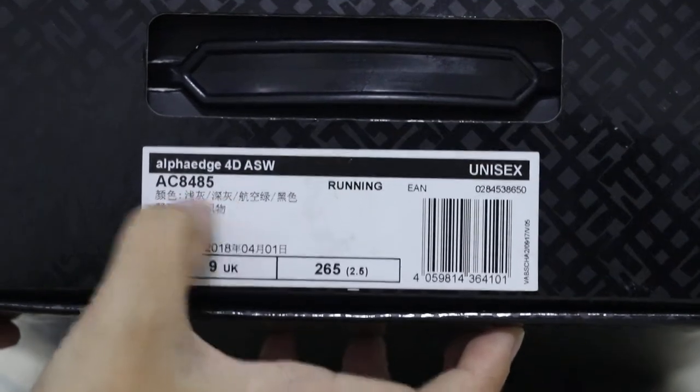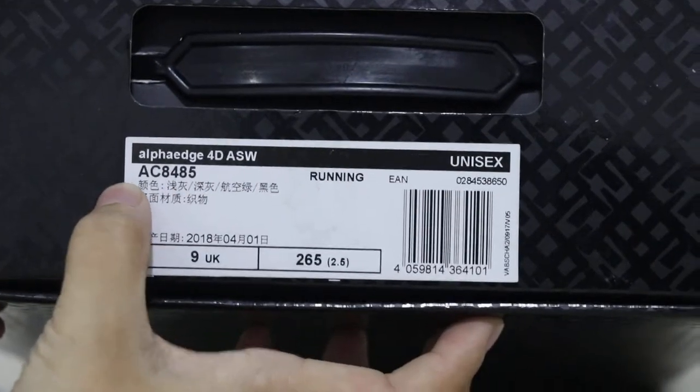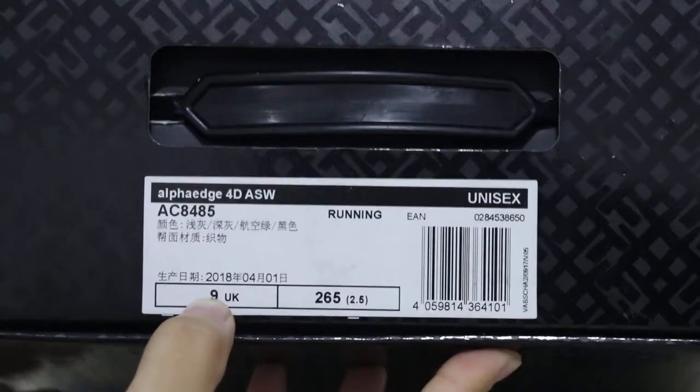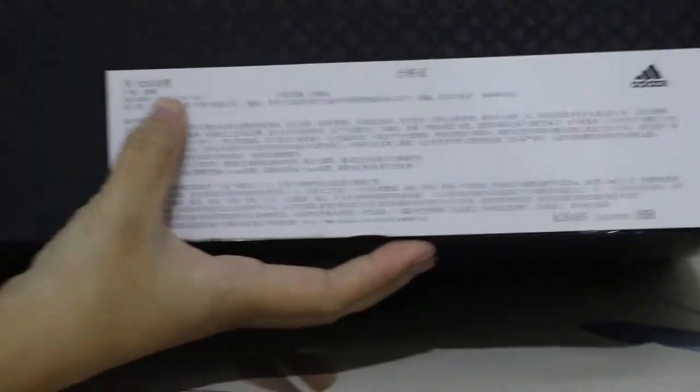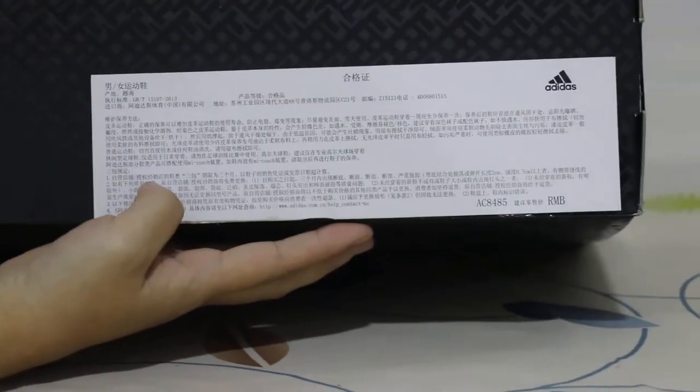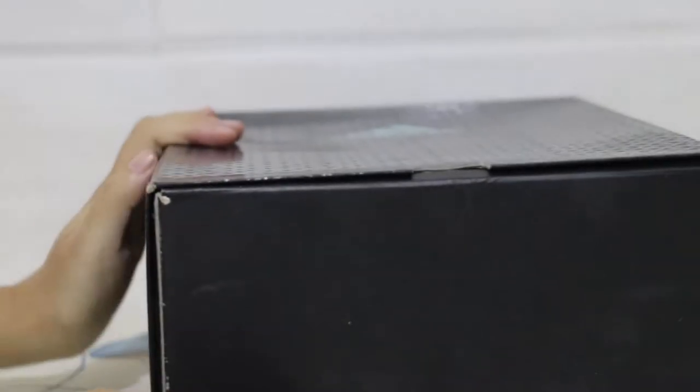Here is the color — green color. It's UK size 9. Check the outside; we can see some information in Chinese. It's the Chinese version, and this box is a slide design.